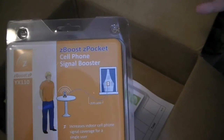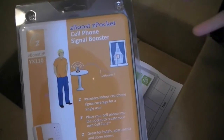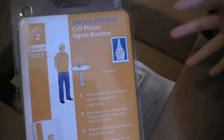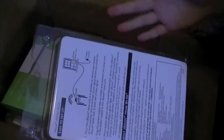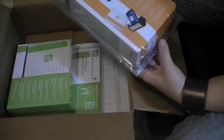What they sent me is the Z Boost, a cell phone signal booster. This thing will enhance the signal range of any cell phone and it's travel size. I can't wait to try this out, especially at my mom's house where there's hardly any signal.